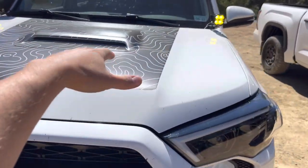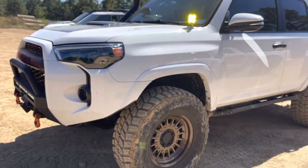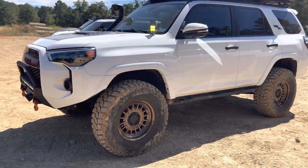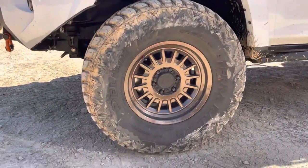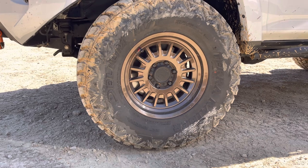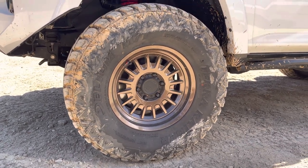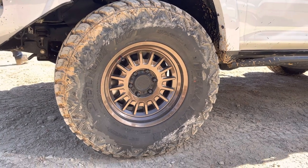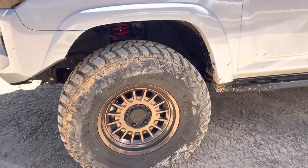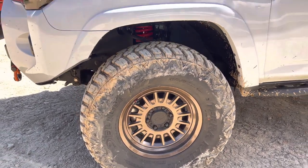He put on an Alpharex decal up top, you can see here. Let's talk the wheel and tire and lift kit setup. These 17 inch Black Rhino wheels with that bronze finish and black inside wheel cap — I think it looks awesome. These are 17 inch with 35 inch by 12 and a half inch tires, so it's running 35s.